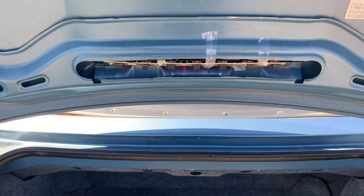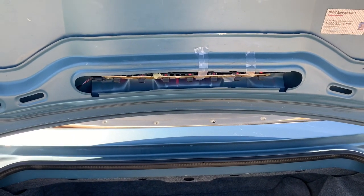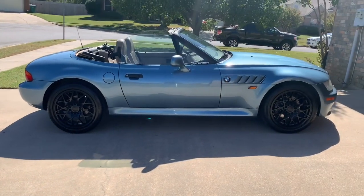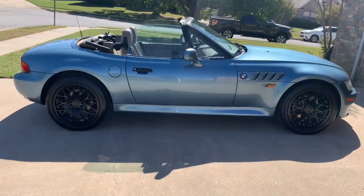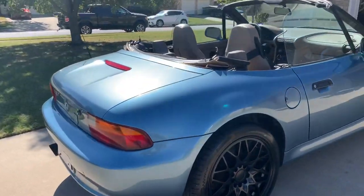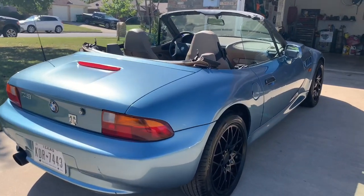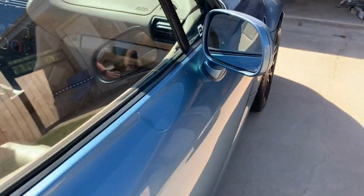We'll close up the trunk and move to the exterior, then we'll do a little quick drive. Here's the exterior of the car. One of my favorite angles of this car is this back corner here — I really like this body line that starts right here and moves around to the hood. I think that's a really cool-looking body line.